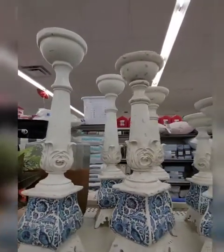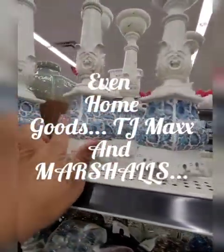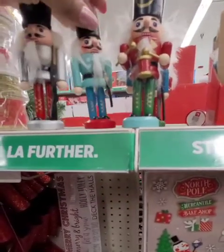Look at those candlesticks — gorgeous. Simply freaking gorgeous. It's something I would personally expect to see at Burlington, not a Dollar General. So this is $8, $10, and $12 — really, really nice.